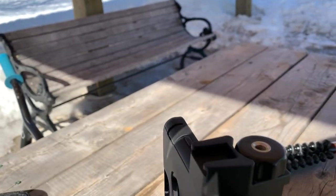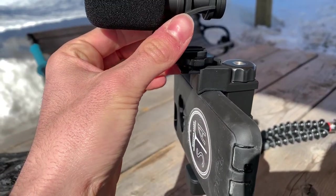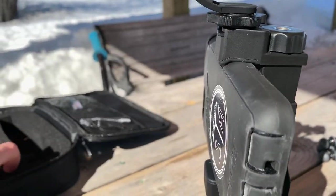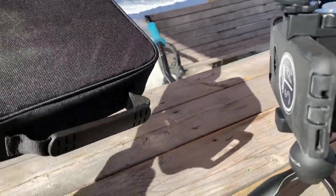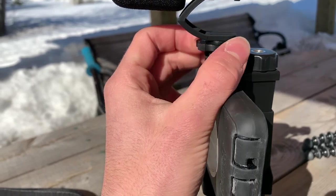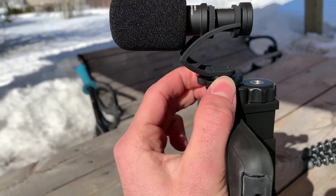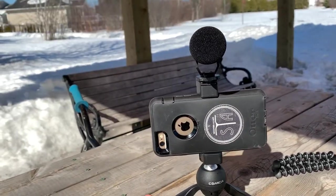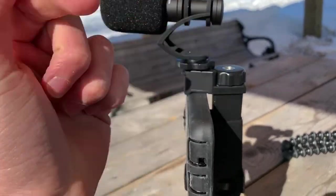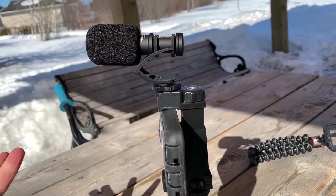On the top you have a little slot. Take the mic, simply slide it in, and then here you have a little screw — screw it down. Obviously not too tight or else you might break it, and you don't need it that crazy tight to hold a little tiny mic like this. Simple like that, pretty straightforward. You can also do it the other way around — flip it and make it face the other direction depending on what you're actually doing.